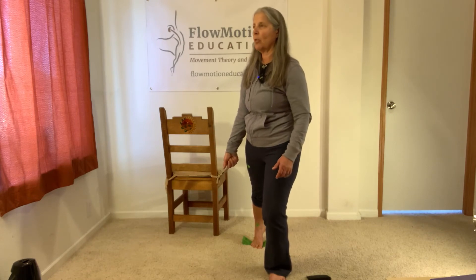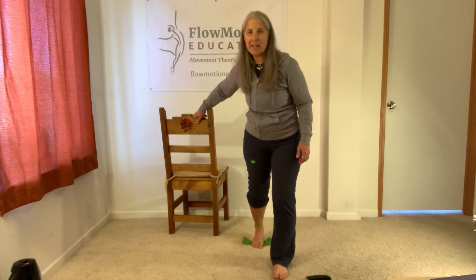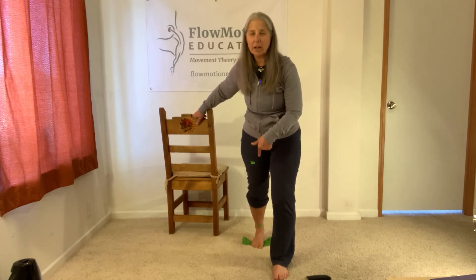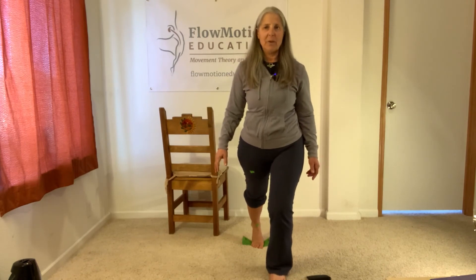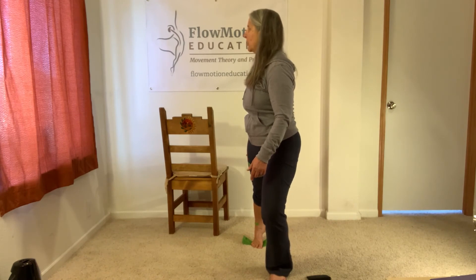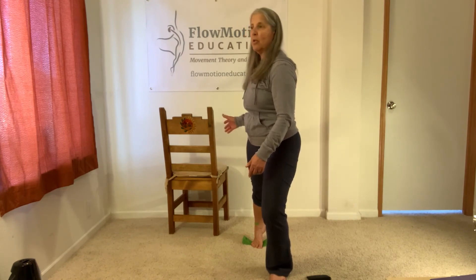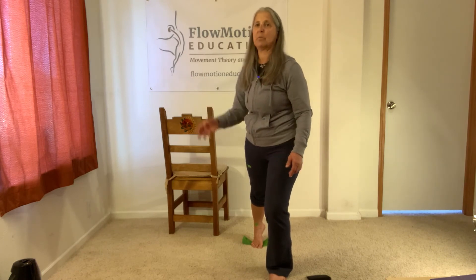If your ankle starts rolling, it tells me that your big toe ball is not glued to the wedge. There's no way — if you maintain contact with the big toe ball and you don't pivot at all, you really are glued to the wedges — there's no way you're going to shift your weight into that vulnerable ankle sprain position.